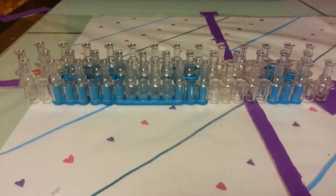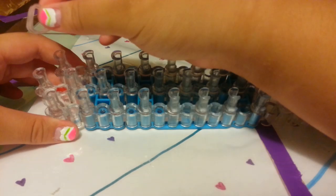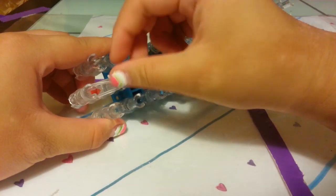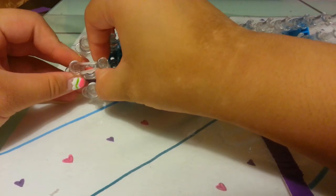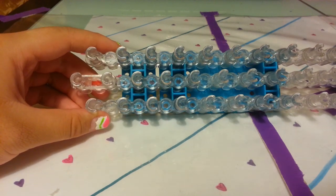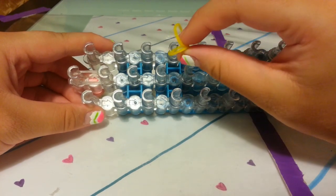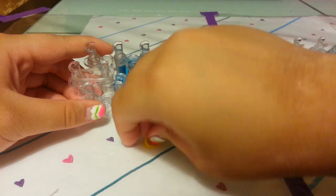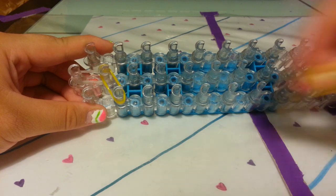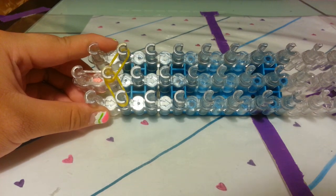First of all, start with your red arrow. Take your 2 clear bands (or whatever color you're tying off with) and place them on the middle bar pegs, then push down. Now take your mango bands — this is the hair color. I'm using double bands for the whole entire loom unless I tell you otherwise. Go diagonally out to the left with 2 bands, then diagonally out to the right with 2 bands. If I'm going too fast, please pause to catch up or re-watch the instructions.